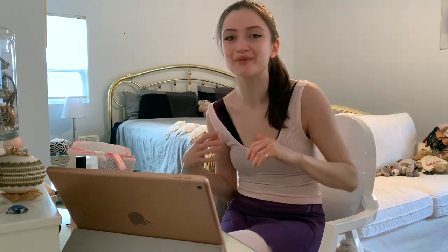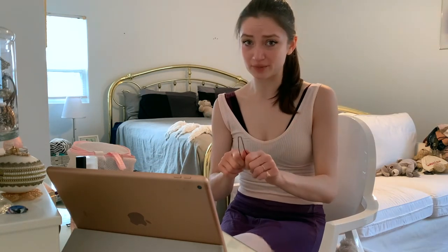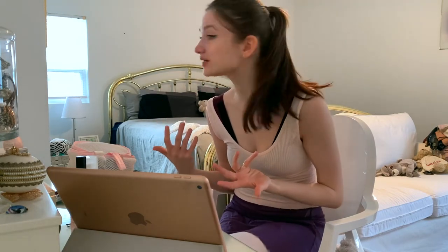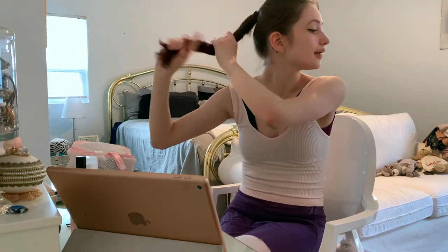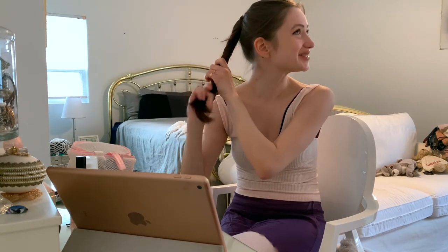I remember my first year in ballet school, my bun would always fly out every single class. It was a given. My teacher was like, you need to cross your bobby pins and then put in your hair pins. I tried that — it still didn't work. Then I found these bobby pins and they saved my life. Because honestly, the worst thing to happen in class is for your bun to fly out and to have a ponytail. Because when you're spotting, your hair is just whipping in your face, especially if it's this length. So what I'm going to do for my bun — I'm just going to twist it.